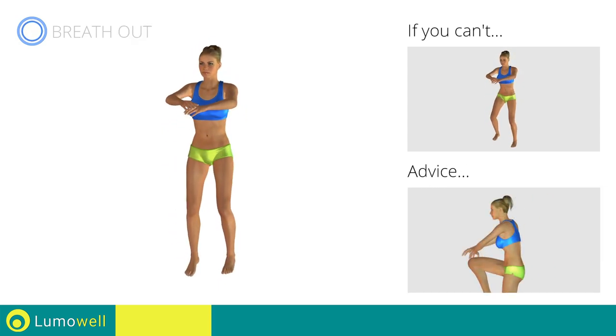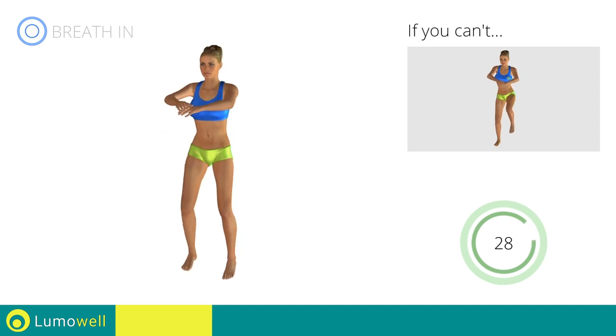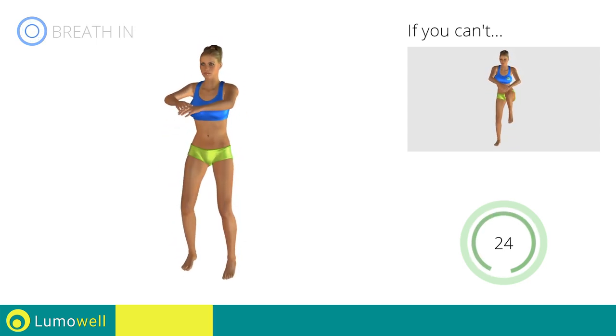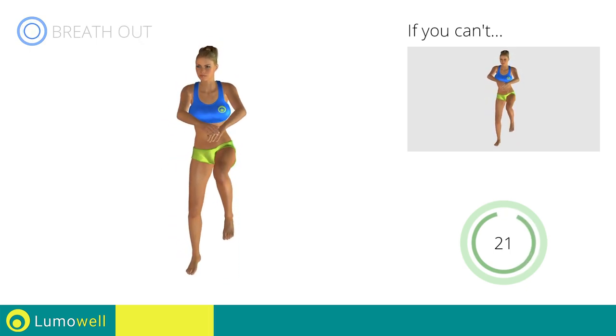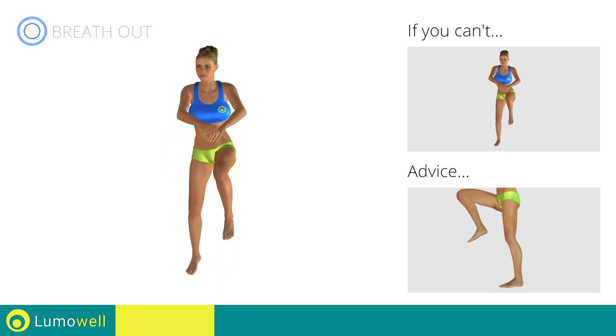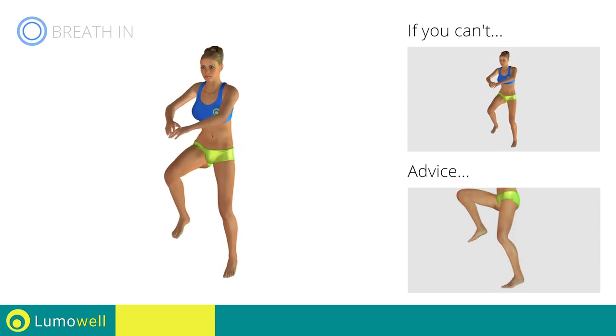Don't arc your back — keep your abs tight. Avoid violent impact with the floor during the descent. In order to do this, always land on your toes.